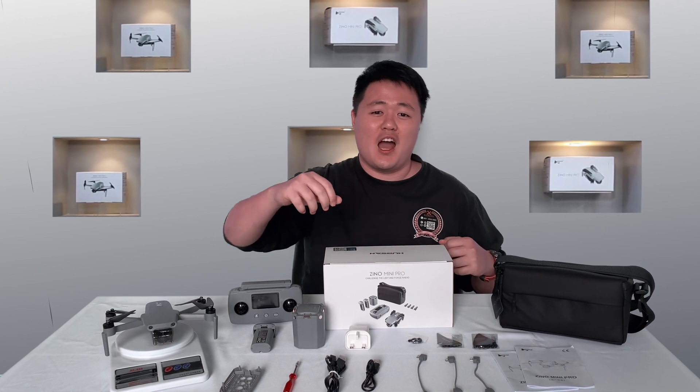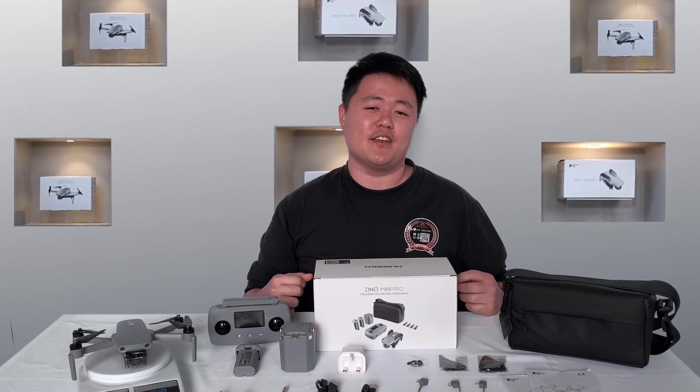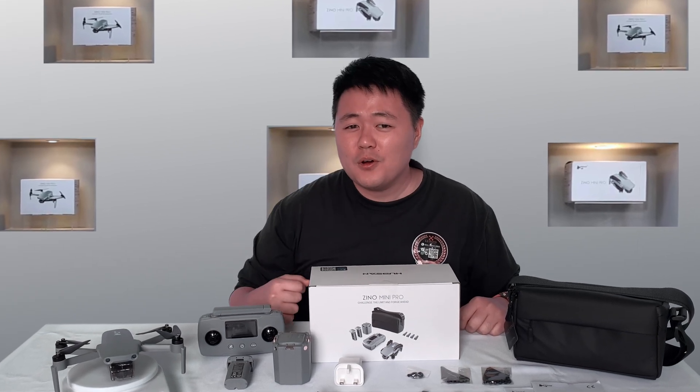The world first! Under 250 grams, the mini drone with the obstacle avoidance sensor. The mini drone with the sensor.